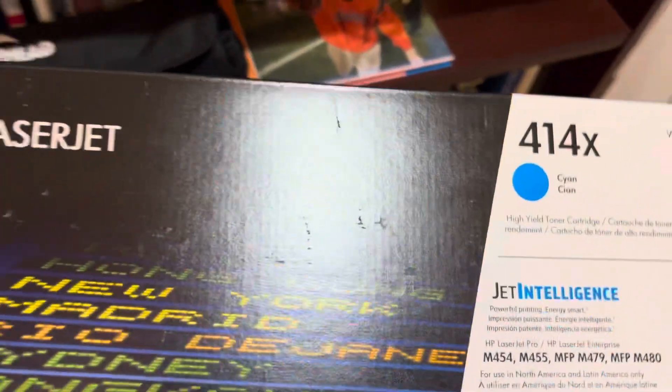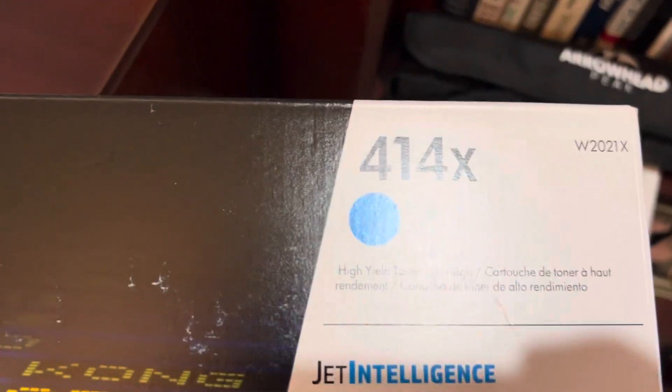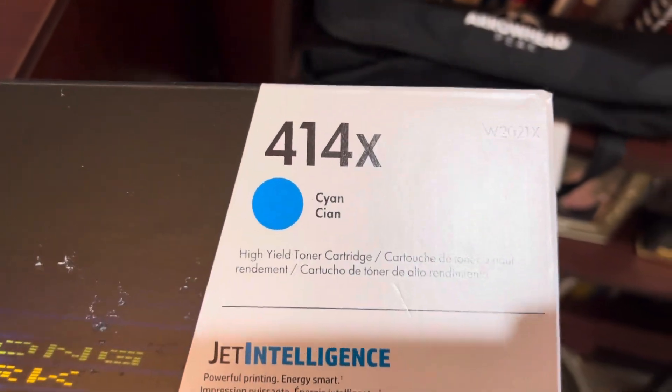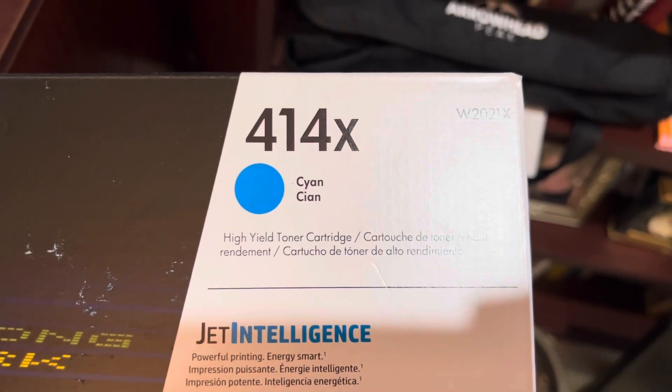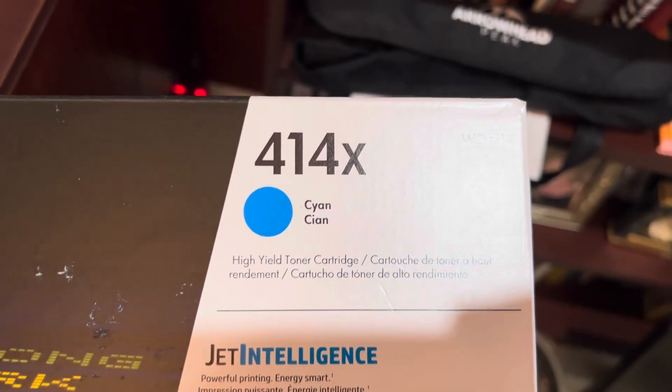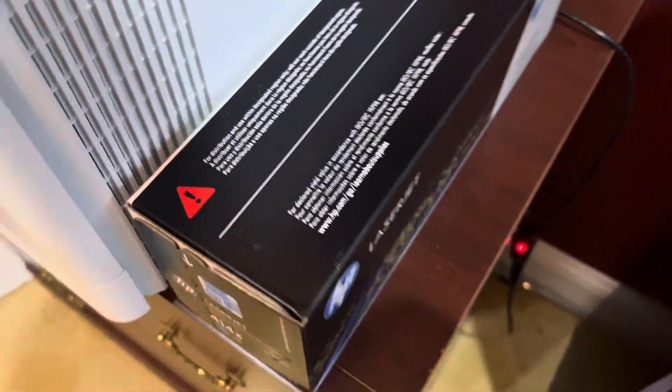Since the blue 414X still had some left in it, it obviously wasn't a need to replace it. But you see, this is the 414X, and this is the larger cartridge.